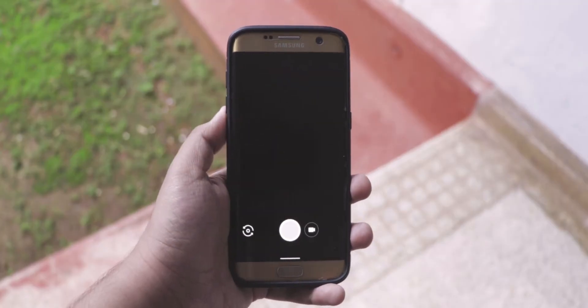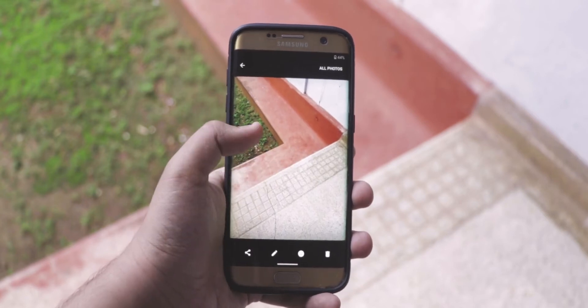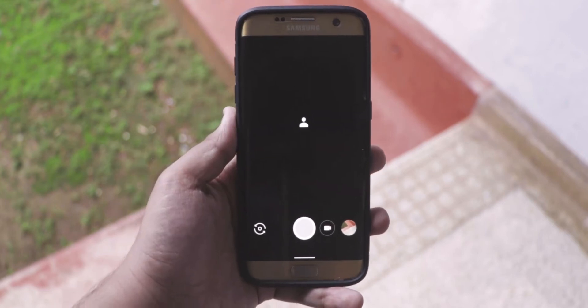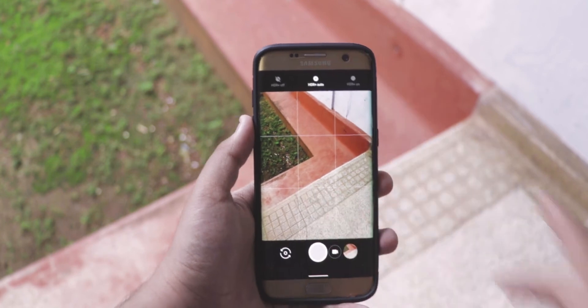Cameras are not really a strong suit of custom ROMs — it's never been like that. The camera here is actually Google Camera 4.4, which is very old by now. It doesn't have HDR Plus, and the selfie camera is kind of broken — every time I open it, the app crashes. There is a solution called GCAM, and I've already made a video about that which you can watch by clicking over here. But even in the GCAM app, HDR Plus is not reliable; things are not all bells and whistles there.